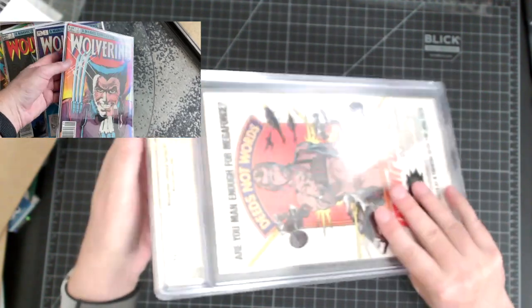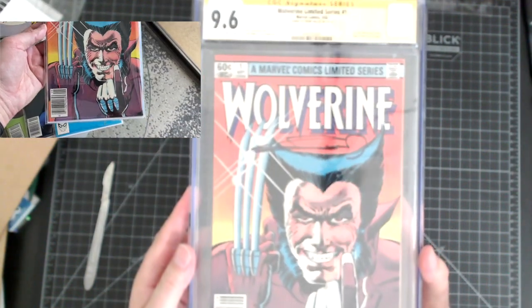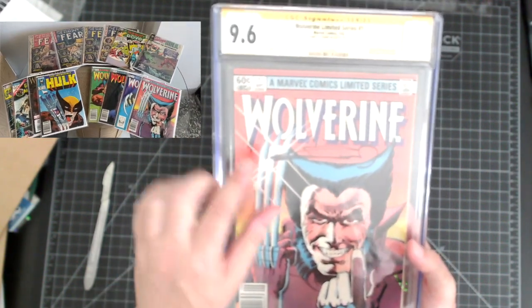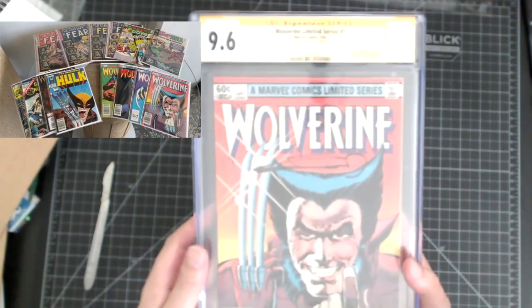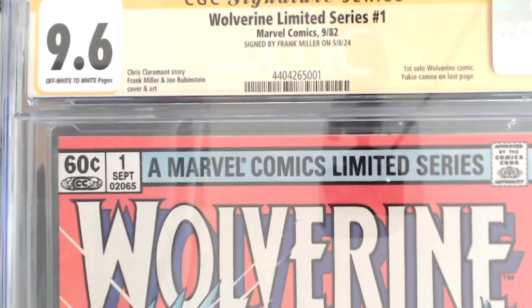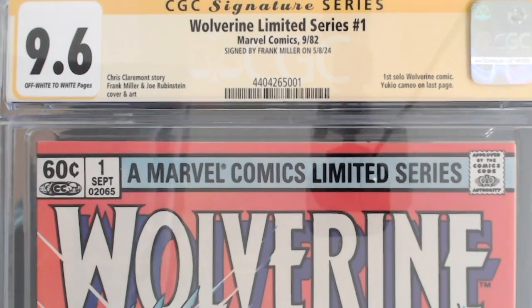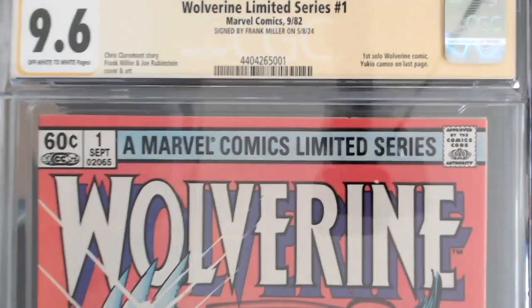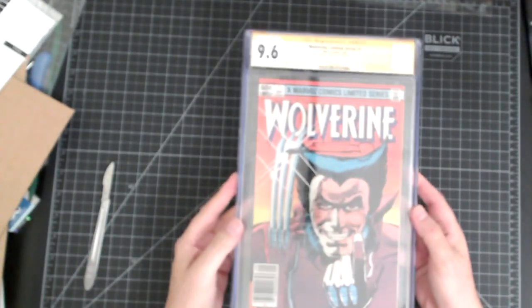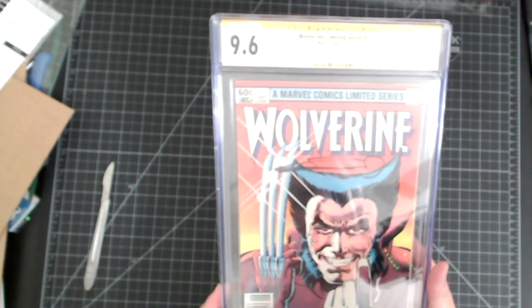Here we go! What this is, is a Wolverine Limited Series number one. I sent it in to have it signed by Frank Miller. Let me hold this up so you can actually see the label. I was really happy with this book — I knew there was potential for a really good grade on it, but I just didn't know what. I did my normal routine on it. I am very pleased with a 9.6, considering I bought the entire set of four books — one through four — for $250.